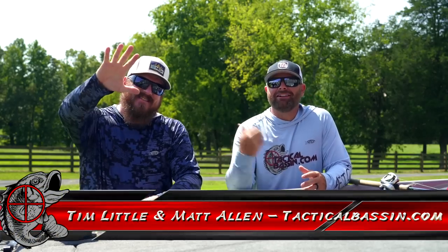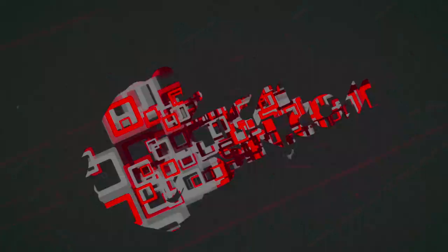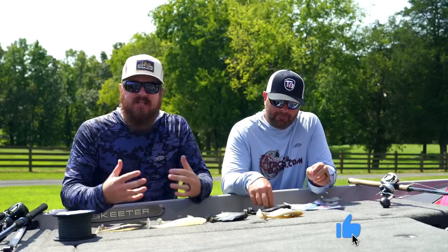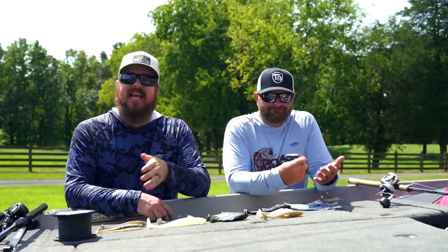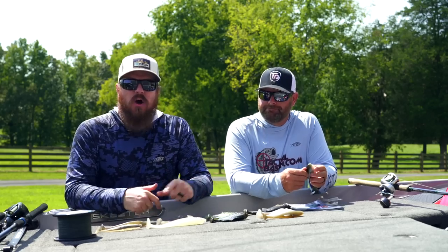What's up guys? Tim Little, Matt Allen. Welcome back to Tackle Bassin and welcome back to another Holiday Buyer's Guide video for you. Today we are talking soft swim baits. If you guys missed it, we are in the middle of our Buyer's Guide series. We started with rod videos over a week ago and we've been going seven days a week. Yesterday was the hard swim bait Buyer's Guide. Today is soft swim baits. Tim, you want to kick us off?